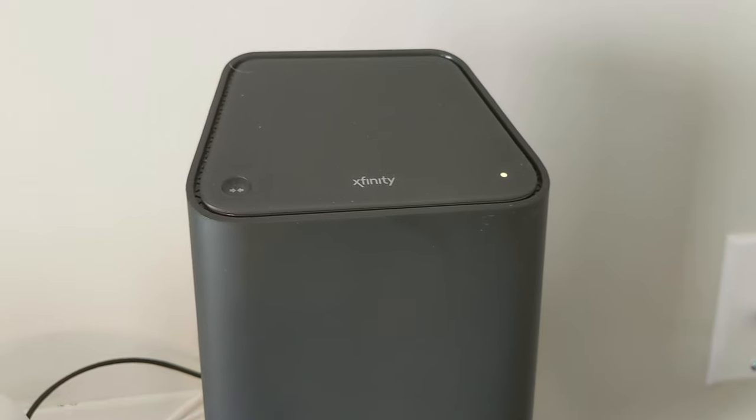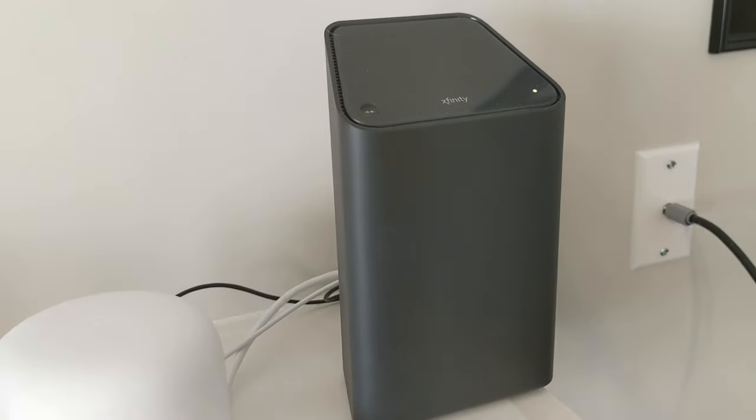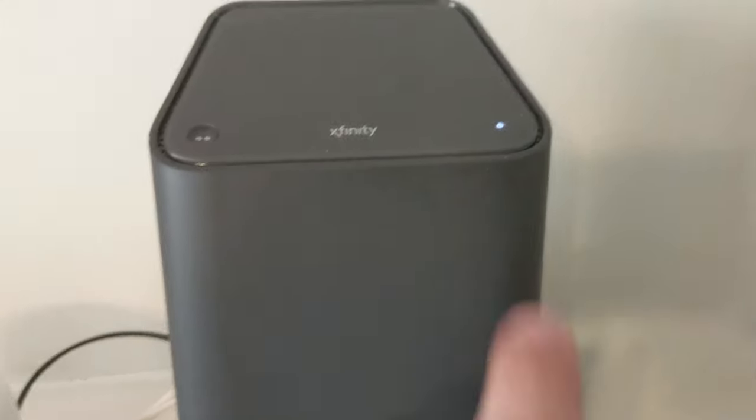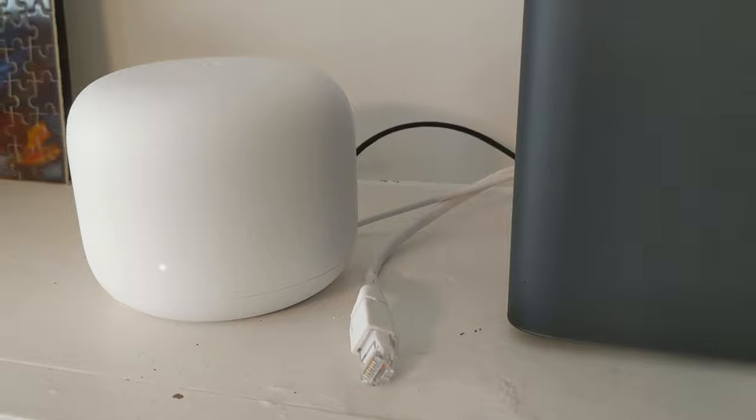It had me unplug the modem, so the Comcast modem is completely unplugged and I'm waiting about two minutes — it said 90 seconds, so I'm waiting about two minutes. I'm going to plug it back in and then get back into the app and see what happens. Comcast modem is plugged back in. It's been a couple of minutes, but this light is white — so that tells me this is up — and this is back to pulsating. Let's see what we get in the Google Home app now.